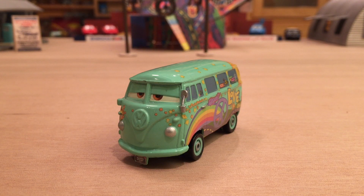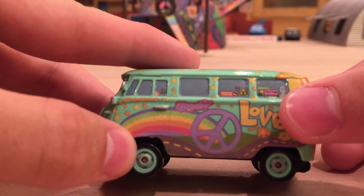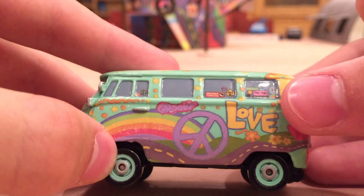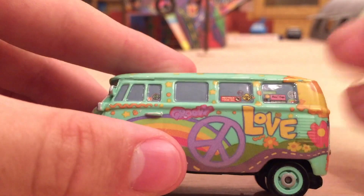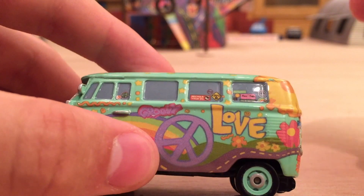Let's start with just the regular Fillmore. This is actually the 2006 Fillmore that I got back when I was a five-year-old kid. You can see he's got a little chip on the front, but otherwise he's in pretty good condition. I do want to buy a replacement to get some fresher paint. He's got a rainbow, a purple peace sign, "groovy," some more peace signs, and a bunch of other cool logos. He kind of reminds me of Chick Hicks for having all these logos.